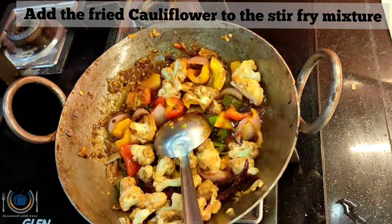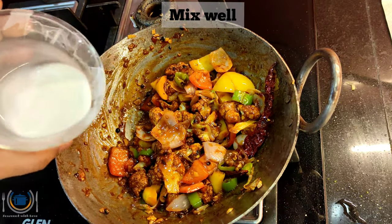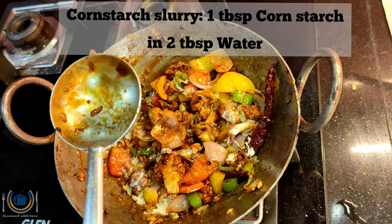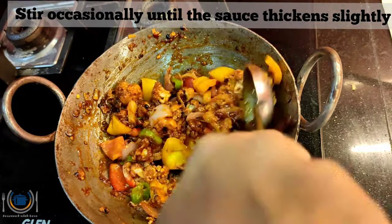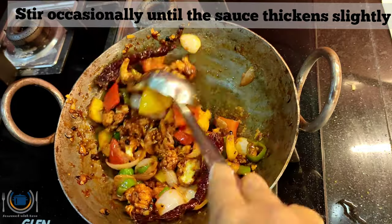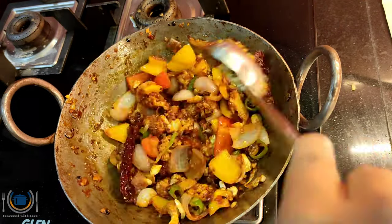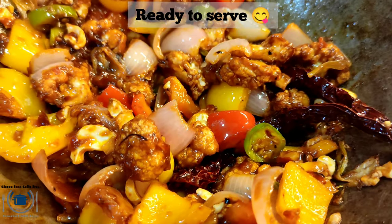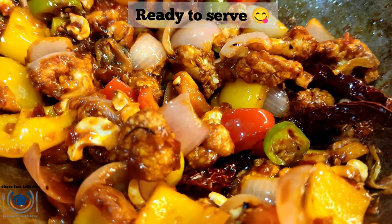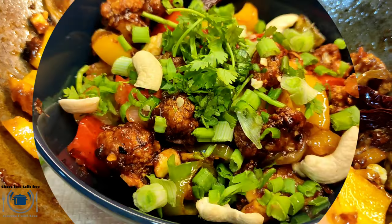I am adding the crispy florets into the mixture of sauce and veggies. Give it a mix, then add cornstarch slurry, mix it well, and stir until the sauce thickens slightly, about 2-3 minutes. Then add a few chopped cashews or peanuts and give it a mix. Our sweet and spicy Kung Pao Cauliflower is ready to serve.